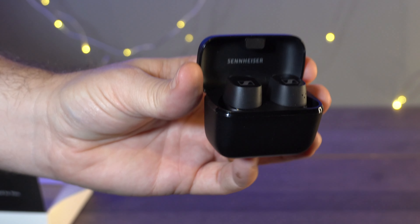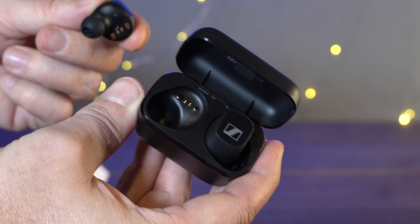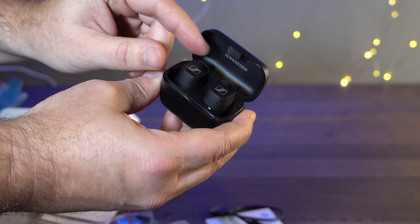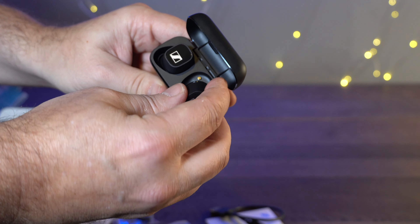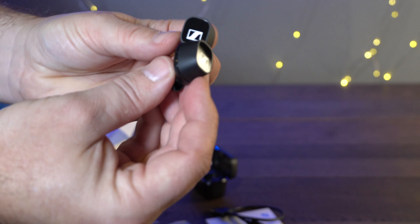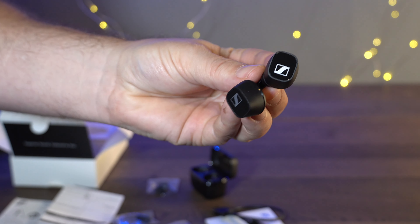It's hard with a video to demonstrate build quality, however we've all seen cheap and tacky versions of this type of product — and believe me, this is not one of those. Every single thing about this product feels premium. Yes, it is mainly plastic, but that's a good thing because it keeps the weight down, and it's a good quality plastic that doesn't feel fragile or brittle in any way.